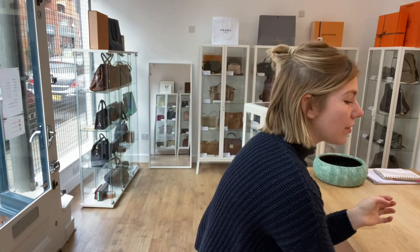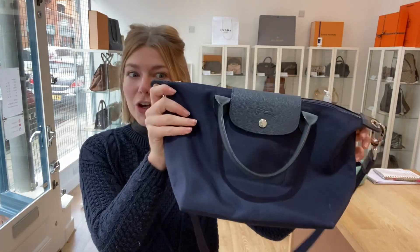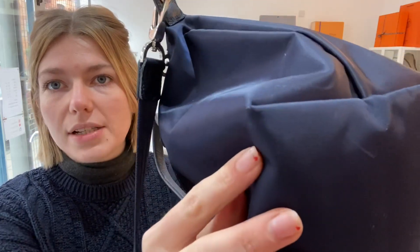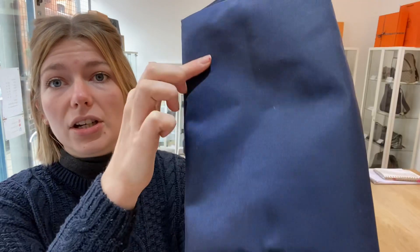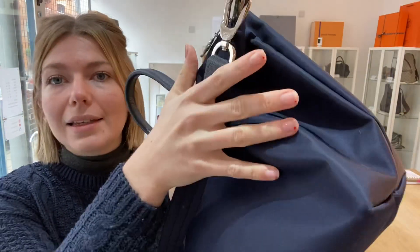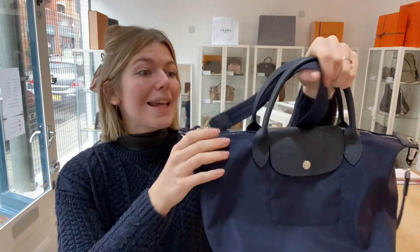For condition: exterior we have called good. The reason we've called it good is you can see there are some little bits of wear to the corners and throughout — just the odd little mark. It looks really beautiful and is in a really nice condition, but you can see there are some little marks of wear on the bag.